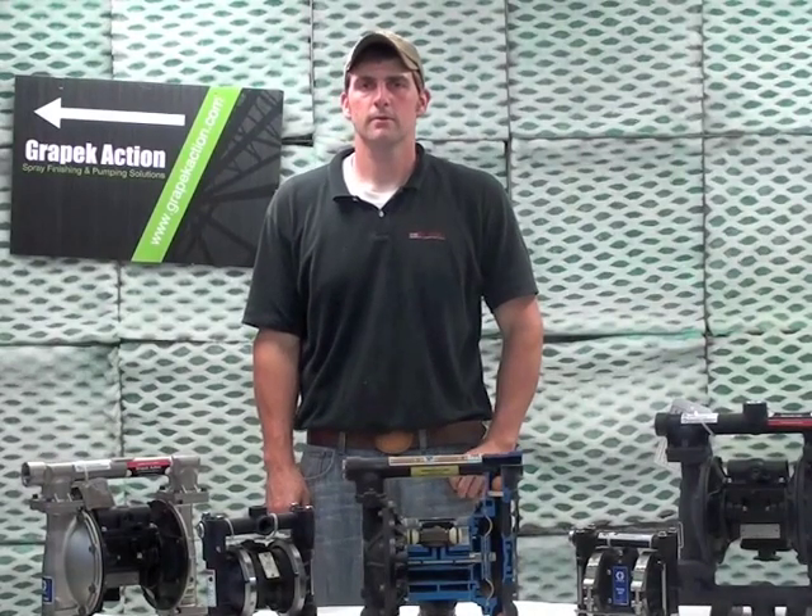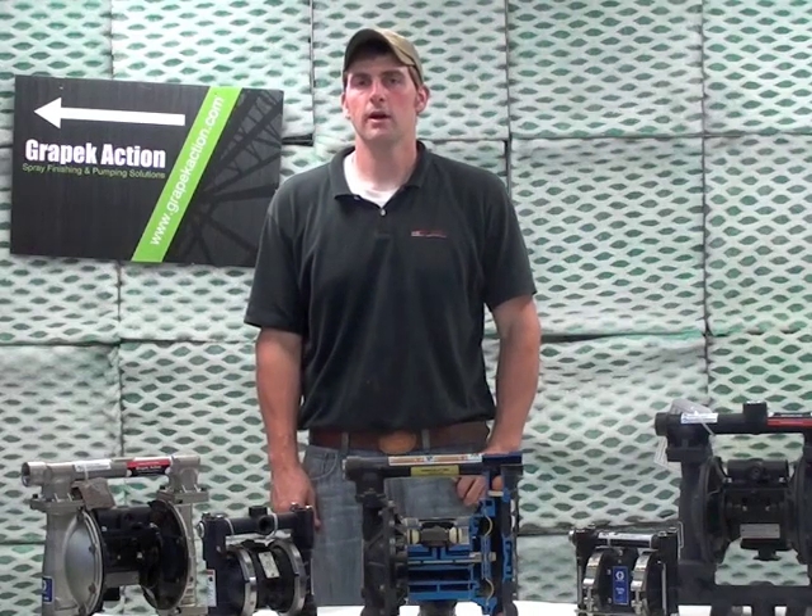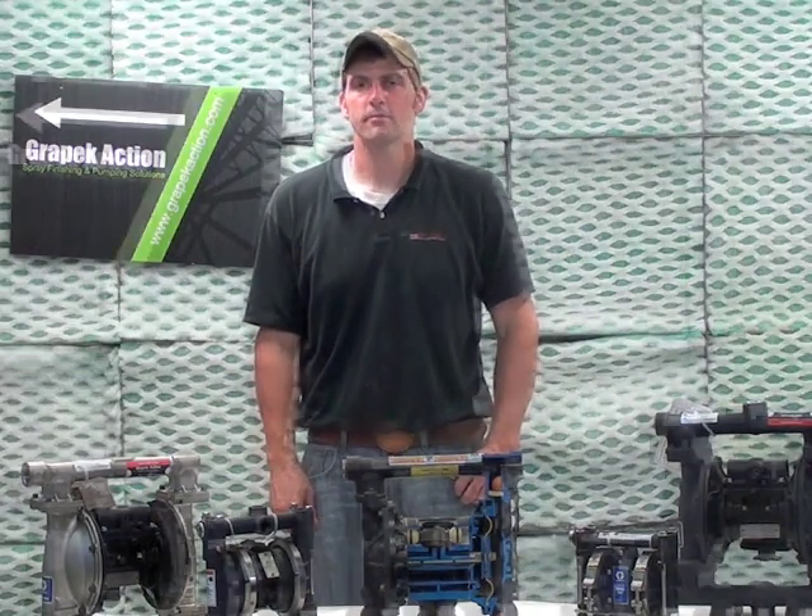Hi, this is Trevor from Grey Peck Action in Terry Hill, PA. Today we're going to discuss Graco Air Operated Double Diaphragm Pumps.